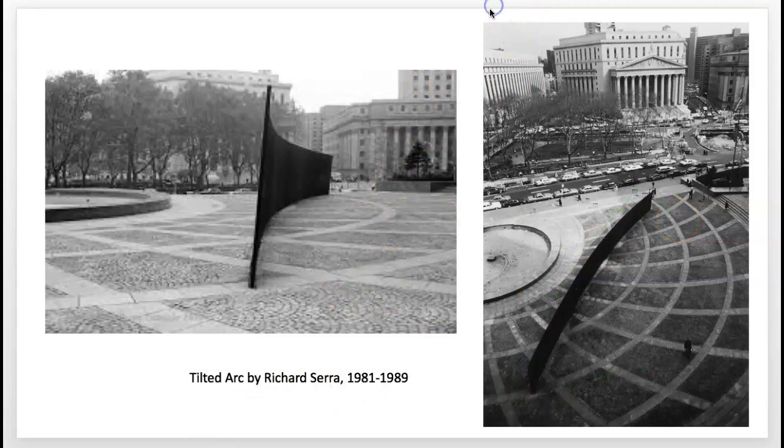Serra regarded this work as site-specific and did not want to move it or change it. He famously issued an often-quoted statement regarding the nature of it when he said, 'To remove the work is to destroy it.'